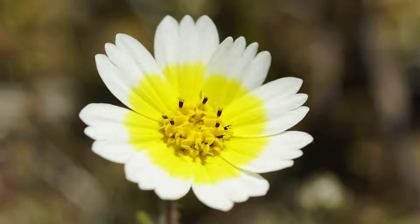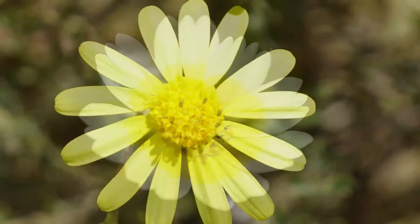Tidy tips is quite a standout. It's easy to identify because of the yellow center disk and the white edges. Each ray flower, or petal, has three lobes, which are very distinct in this instance.